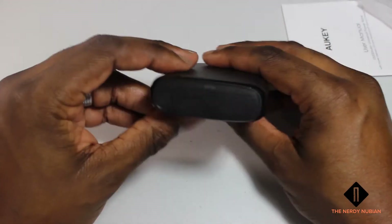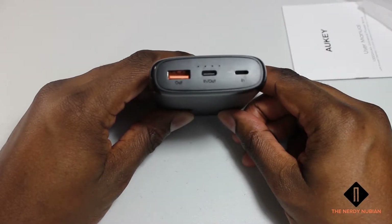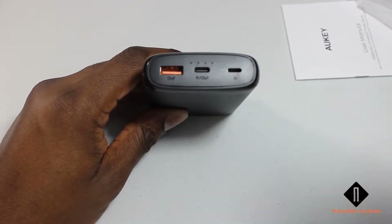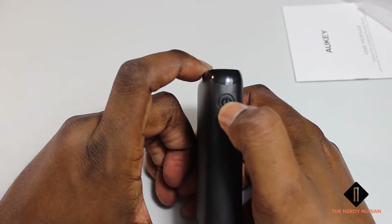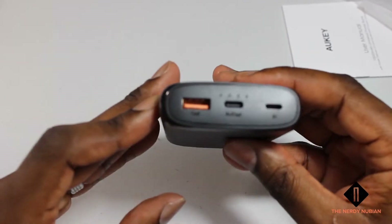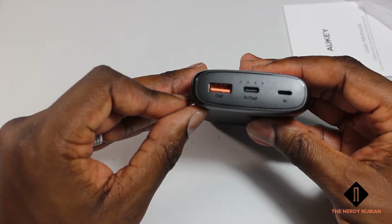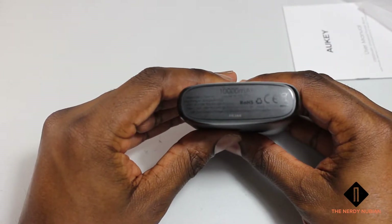Here we are with the power bank itself. It has two ports for output and two for input; the middle port is for both in and out. There's also a power button. It comes with a charge already on it — you can see it lighting up right there. It reads 10,000 milliamp hours.